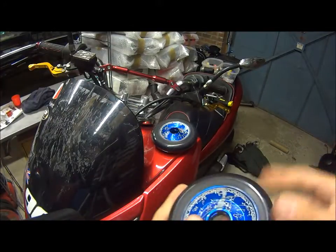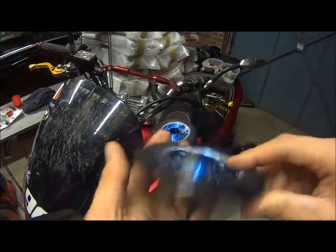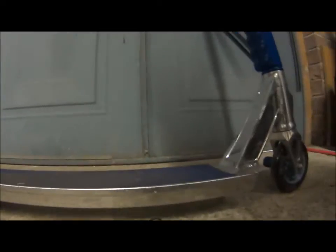I'll continue the video when they're on the scooter, and we'll see how dialed they are. So the wheels are on the scooter now. They are looking nice, and the grips are certainly bouncy.